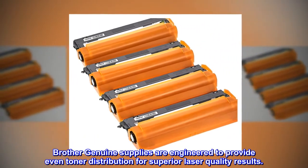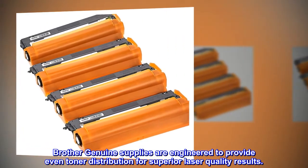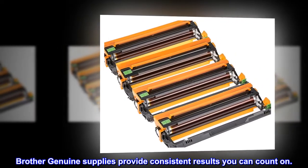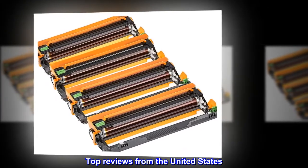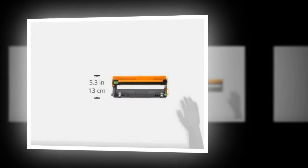Brother genuine supplies are engineered to provide even toner distribution for superior laser quality results. Brother genuine supplies provide consistent results you can count on. Top reviews from the United States: